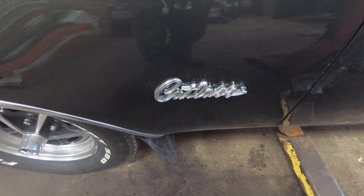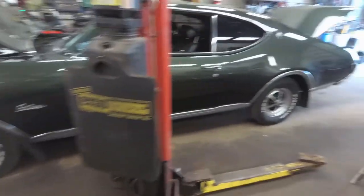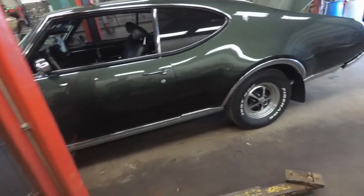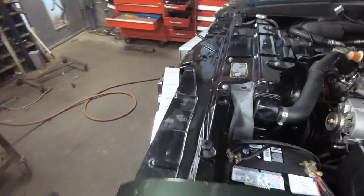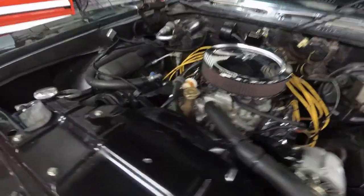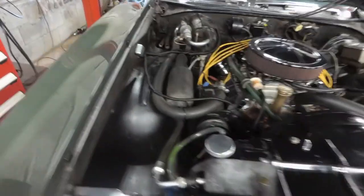Today we have an interesting job: a 1969 Oldsmobile Cutlass Supreme, and the car is in mint condition. It's here to change the oil pan — apparently the customer was jacking it up and the jack slipped and damaged the oil pan. We're also going to change the front seal on the AC compressor, and the harmonic balancer pulley is potentially damaged too.